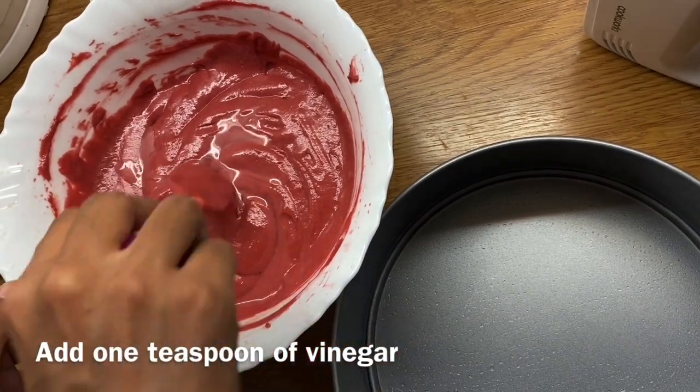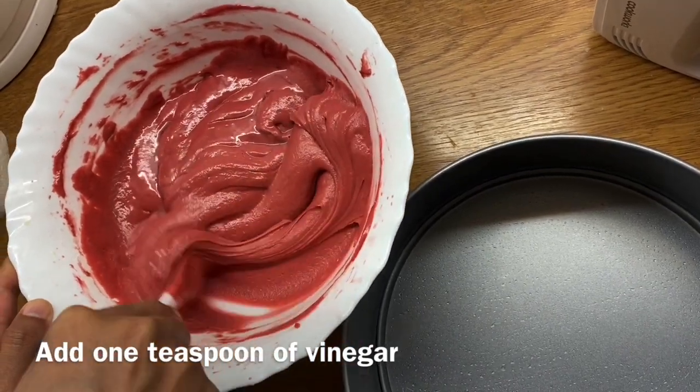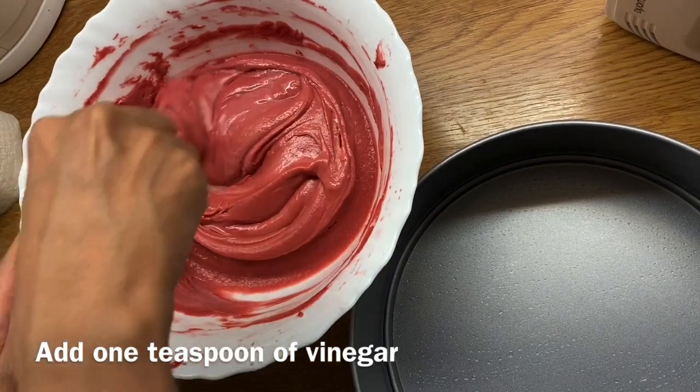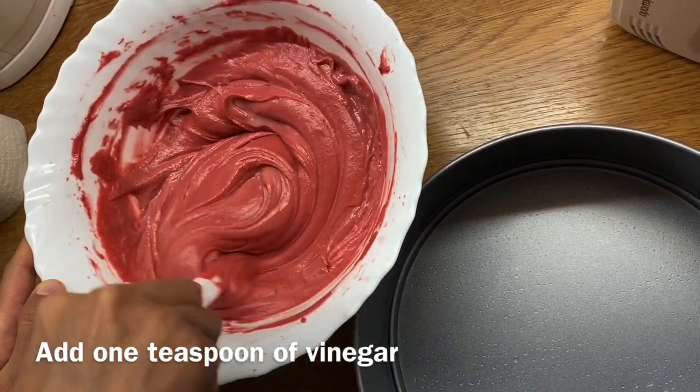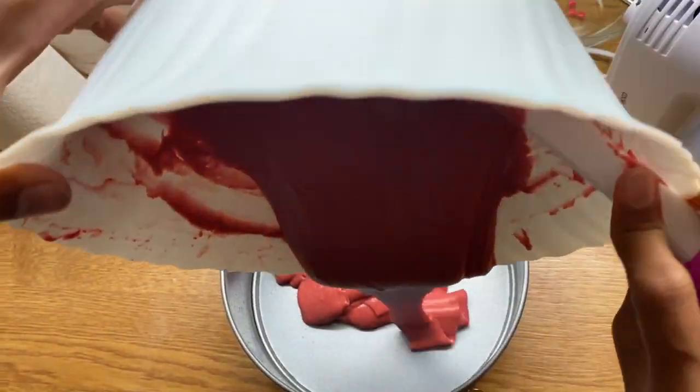When we add the vinegar, we will mix the baking soda and vinegar together. Mix everything into the cake batter and combine well.